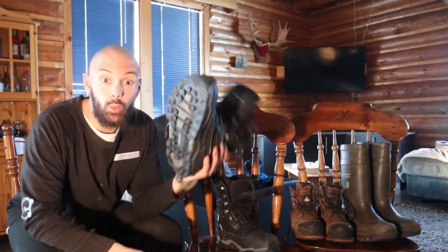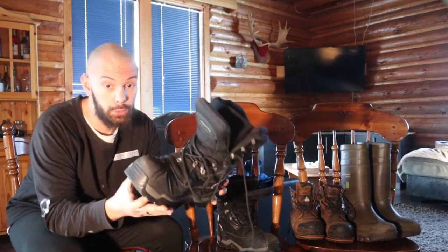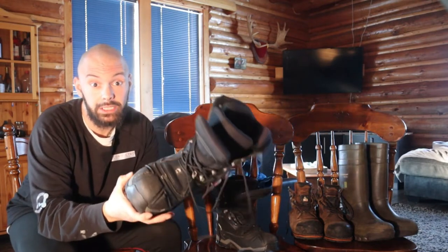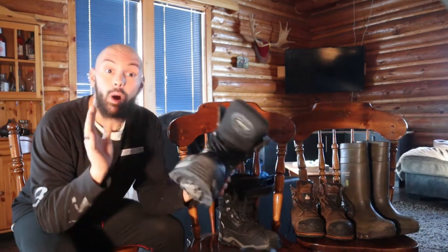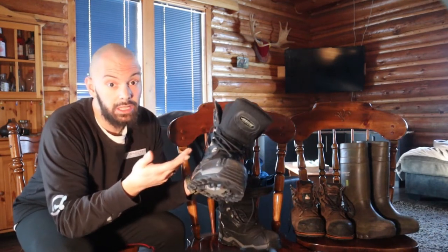Hey YouTube, today we are going to be reviewing the Baffin Evolution winter boots. Since you guys liked my Dunlop boots review that I did in the summer, I figured let's do one on winter boots. I've had these boots for just as long as the Dunlops — about seven years.